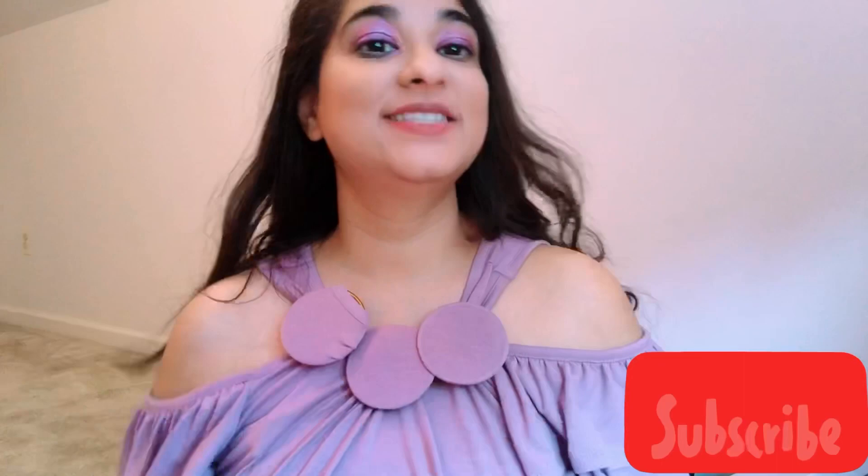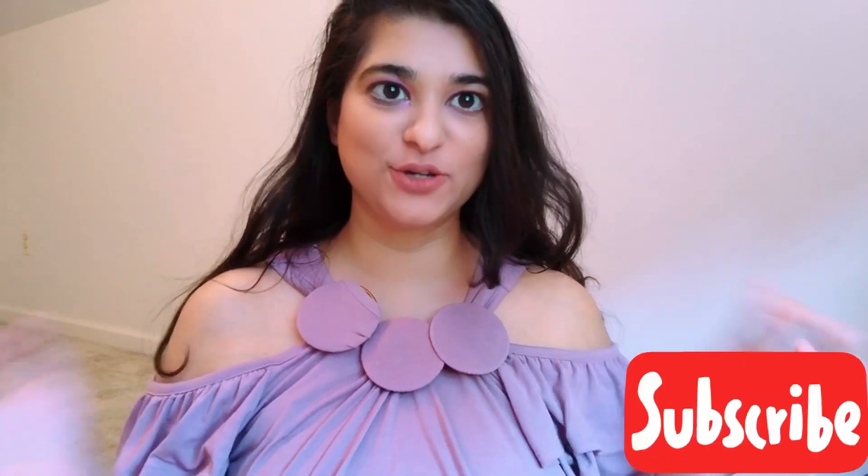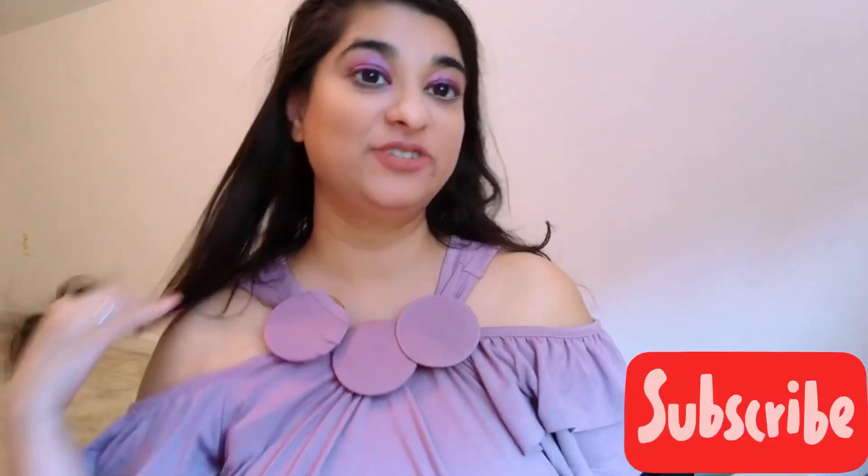Same thing. So you can see how my simple dress is looking so good. You can transform any t-shirt or dress into something stylish. I hope you guys like it, and if you do, please don't forget to like, subscribe, and press the bell icon for more notifications. Bye!